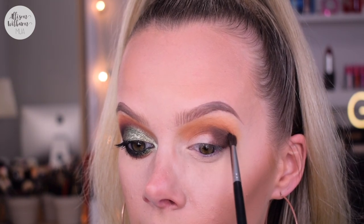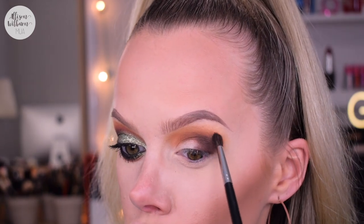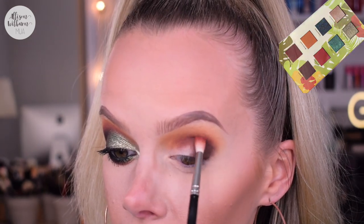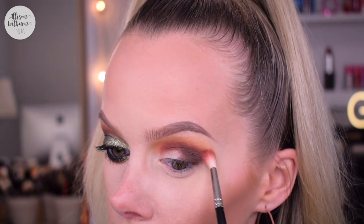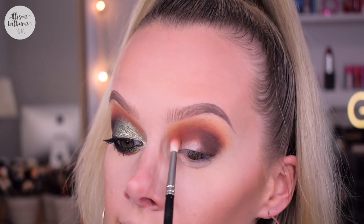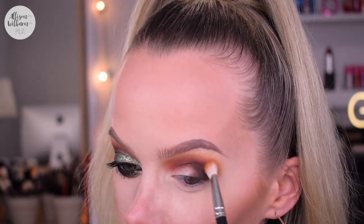I'm then going to go back in with Cafecito and blend this a little bit into the crease a little further across. This shade is very pigmented, so you'll want to be careful not to grab too much product because it's so dark and shows up so well that it could take over the look. I'm just going to lightly blend that over. Then I'm going to go into more of the red-brown in the palette called Guantanamera, which is going to go over top of Cafecito and blend it into the oranges, tying all those shades together and creating a nice blended gradient. For this I'm using a MAC 221 brush, then going back in with my 217 to make sure everything is really blended.